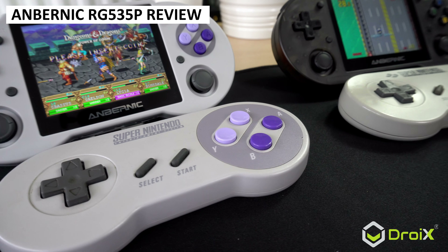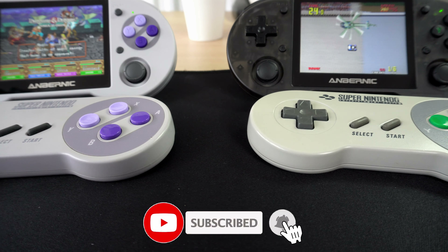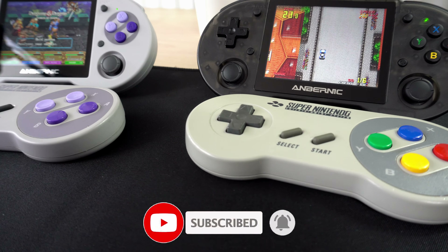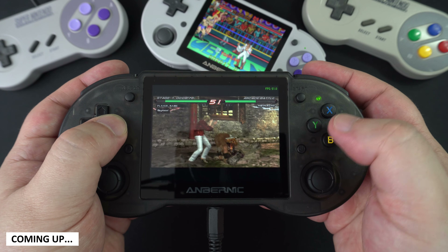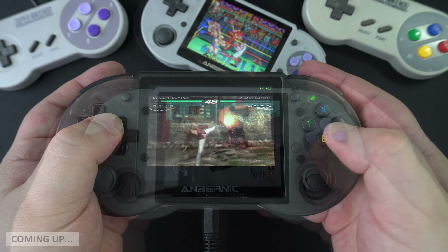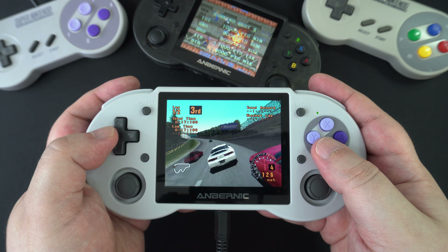It's a new week and a new retro gaming handheld from Anbernic — it's the SNES controller styled RG353P. We will unbox it, check out the features, and try a bunch of emulators and games, some of which have been suggested by our followers on social media. Keep an eye out to see if we picked your game suggestion.